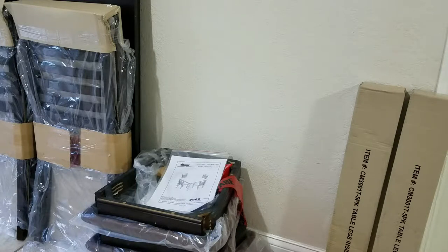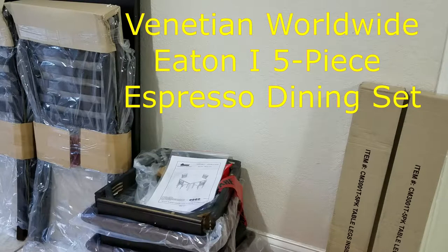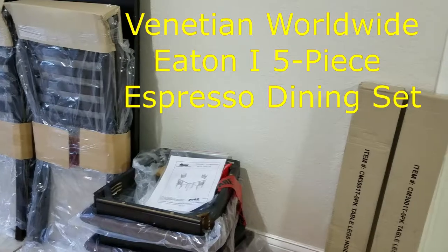What's up people? Manorad here coming to you with a video. This time we are going to be looking at a Vanita Eaton 5-piece espresso dining set.